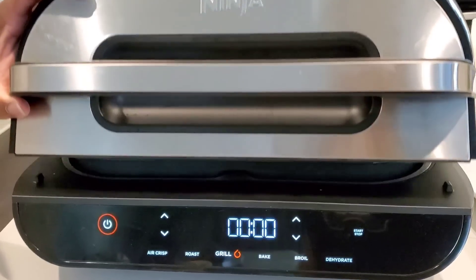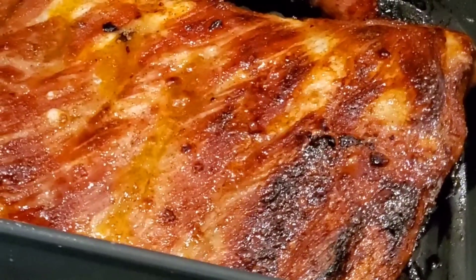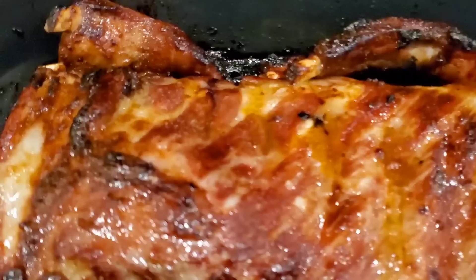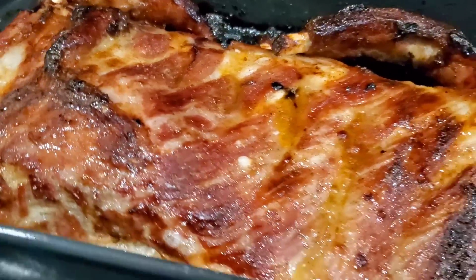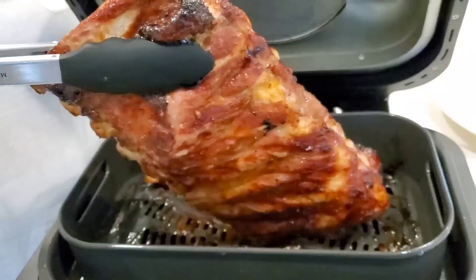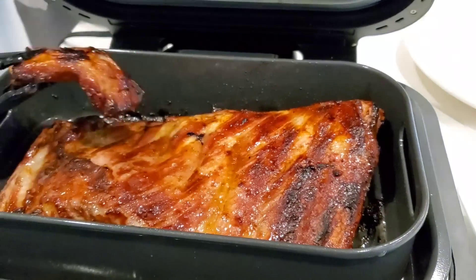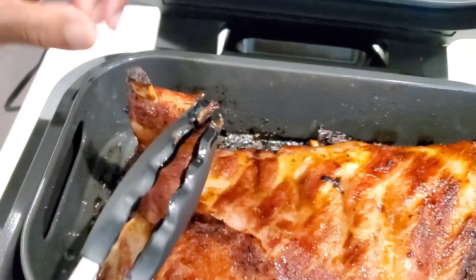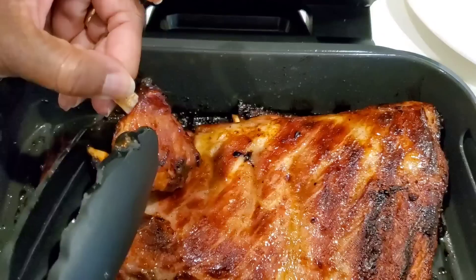Let's take a peek inside the Ninja Foodi Smart Grill XL. That looks delicious — that looks amazing. Now you could put sauce on it, you don't have to if you don't want to, but it already has that brown sugar. I don't want to cut into them just yet because they should rest a bit. Let me pick it up so you can get a better view. That looks good to me. I'm going to let this rest before I test a piece. It's fully cooked — not fall-off-the-bone tender, which I think is overcooked, but that's just my humble opinion.